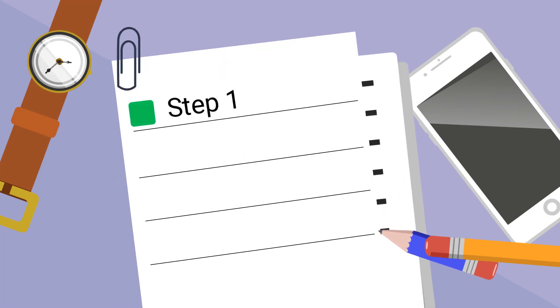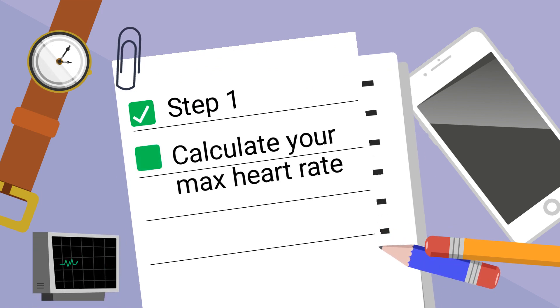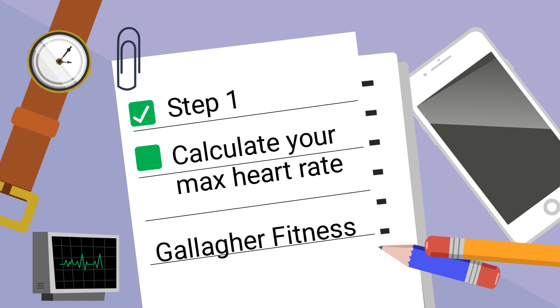Step 1: Calculate your max heart rate. There are several painful methods for calculating this number if you don't know it, but I have found this calculator by Gallagher Fitness is easy and very accurate. I will leave a link to this in the show notes below.